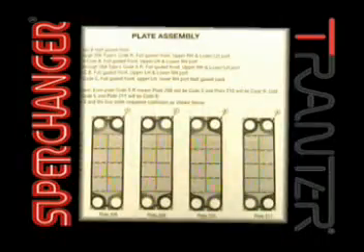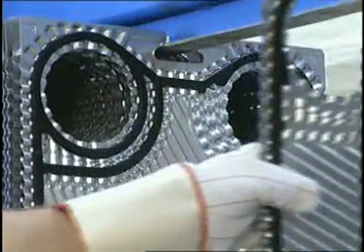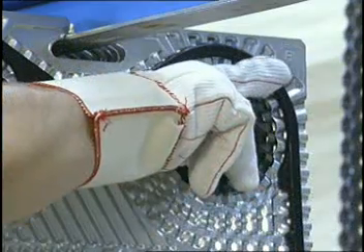An example of a four-plate sequence from the above plate pack is shown here. Note that only the code letter in the upper right-hand corner of each plate is pertinent.